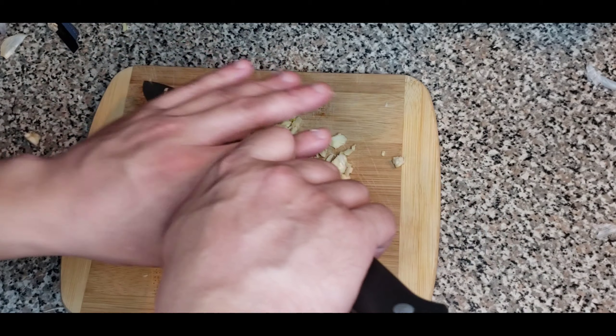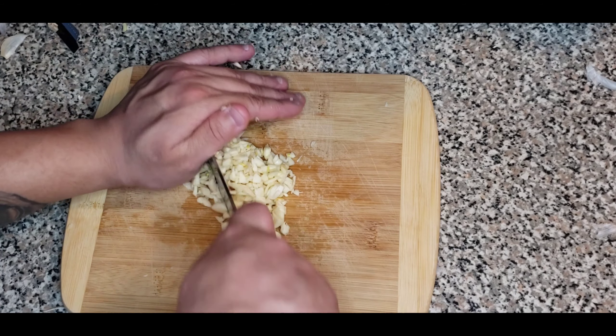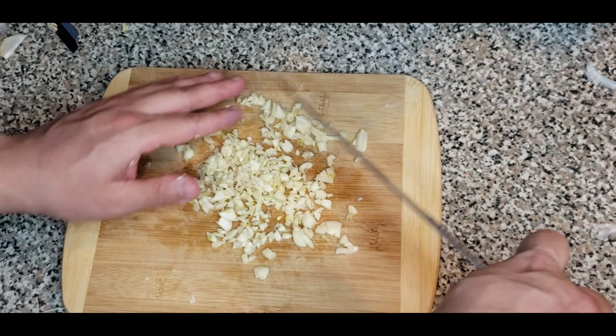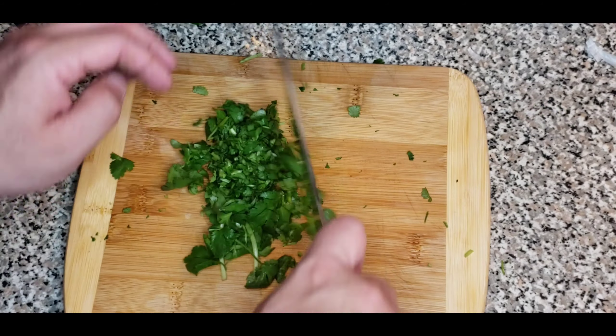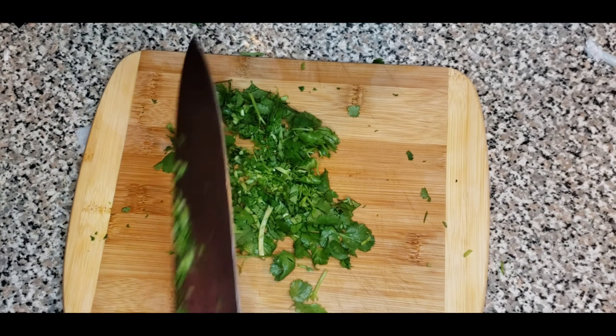Next, I'll grab a whole head of garlic. Instead of peeling them little by little one by one, I'll just crack them with the back of my knife — it's super easy to peel garlic that way. What you want to do is put the garlic down and just give it a little smack, and it will peel all by itself.